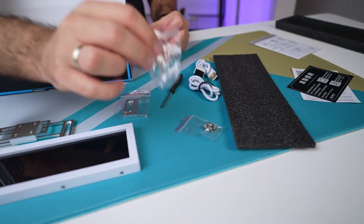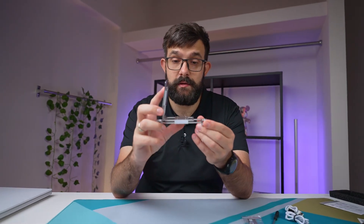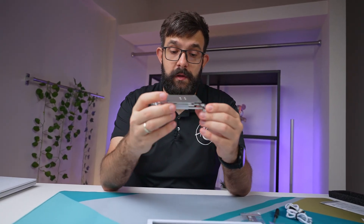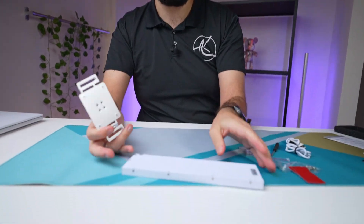You also get screws and some adhesives. With the bracket, you can mount it to the back of the unit in three different locations.